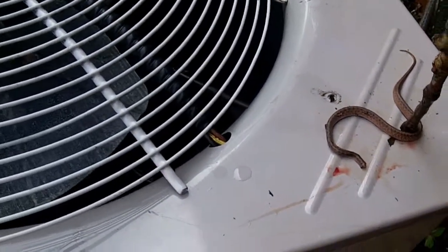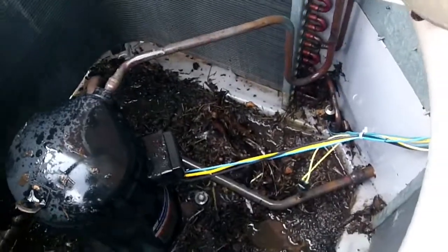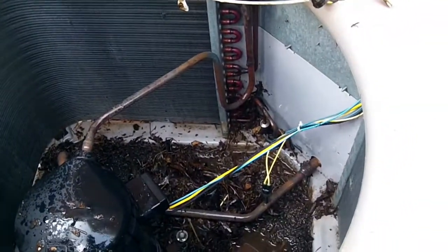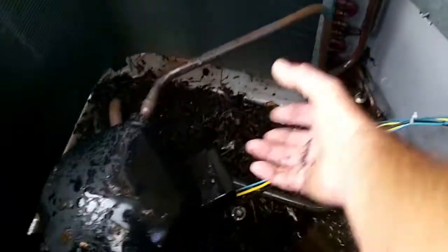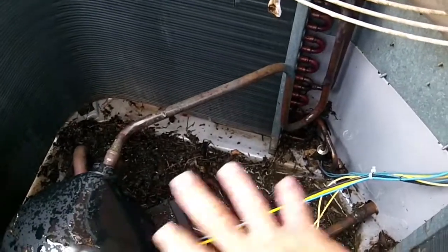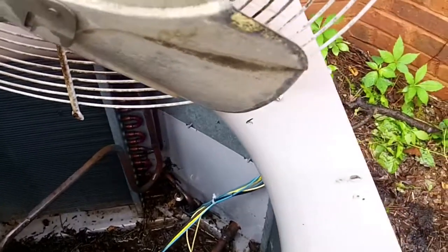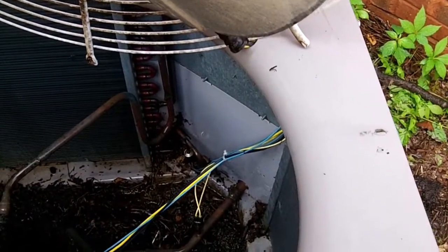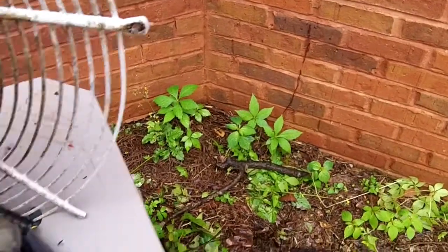Tilt that cap open — that is a copperhead. Anyway, he was down inside those leaves, and I just had my hand down there pulling that stuff out. This thing hadn't been cleaned, I guess ever. Man, I almost got bit — and with a baby too. Yeah, always look and see what's going on. Damn thing.